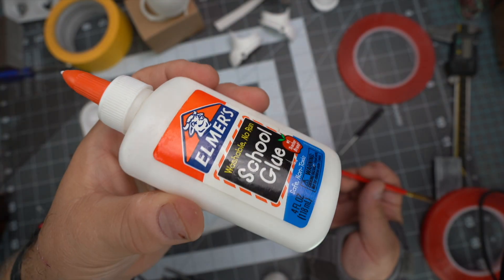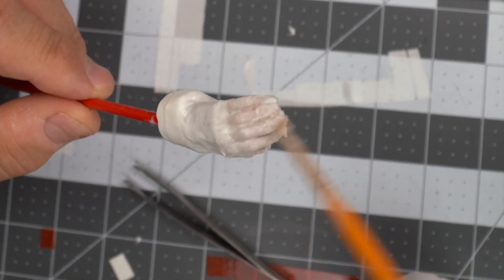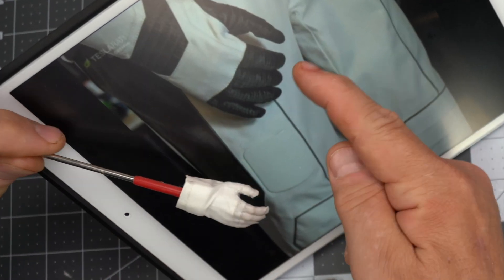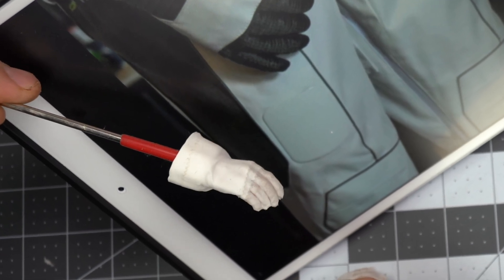First of all, you just need a hand — a really good hand model from your 1:6 character. Then drop by your local drugstore and pick up some athletic tape. Any kind is fine, just make sure it has a little bit of fabric texture in it.